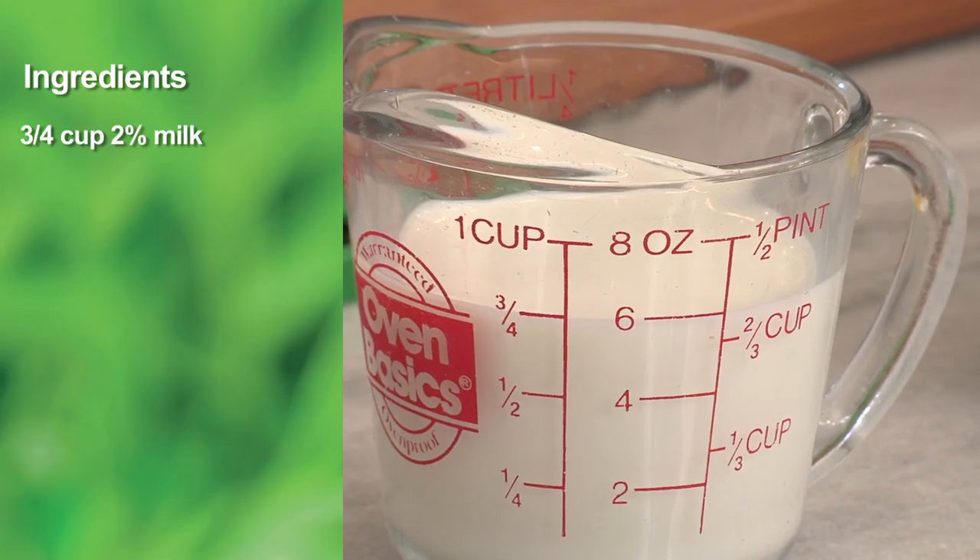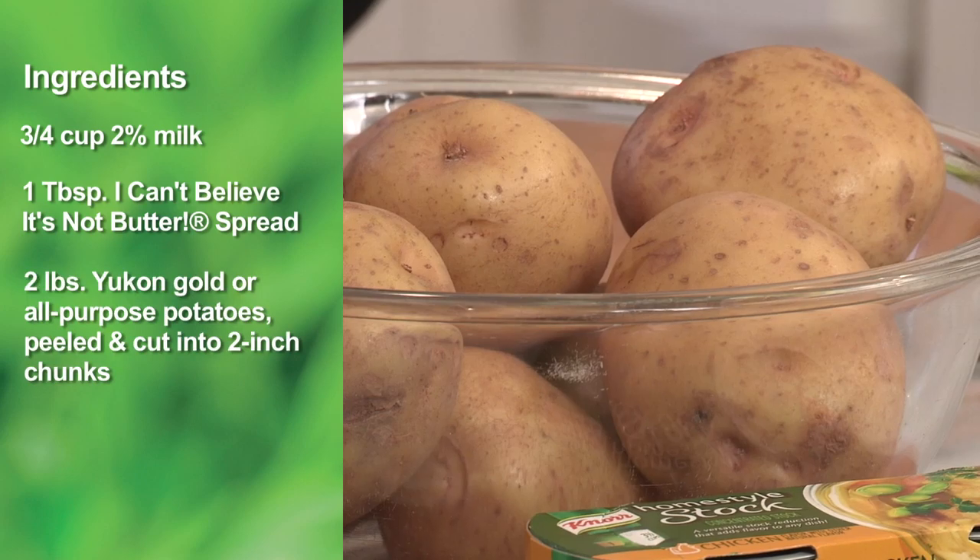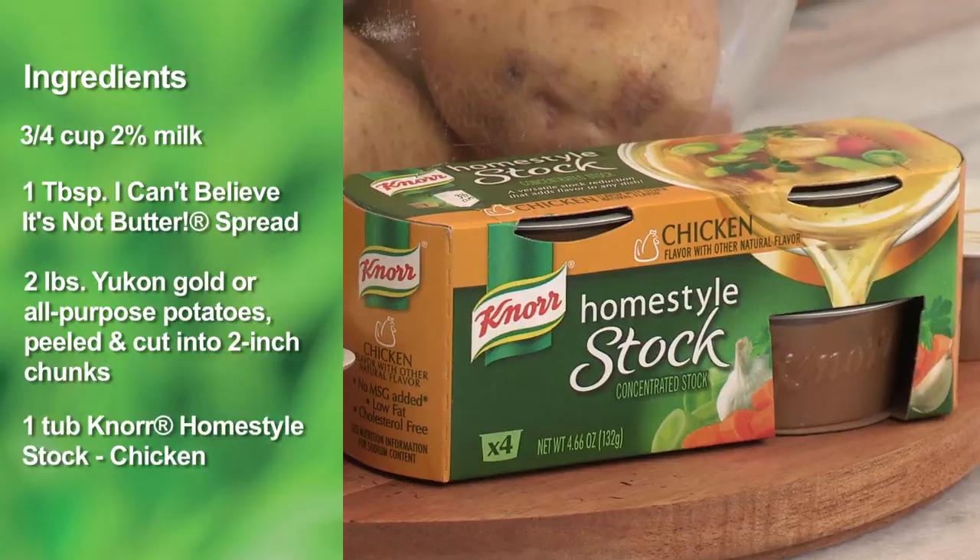So all we really need are four simple ingredients: three quarters of a cup of milk, about a tablespoon of margarine or butter, two pounds of potatoes, and our Noor Homestyle stock. Wonderful, I can't wait to try it.